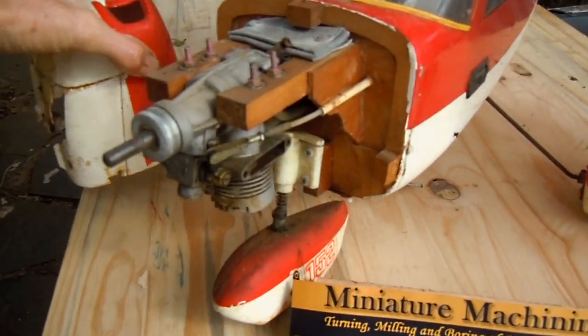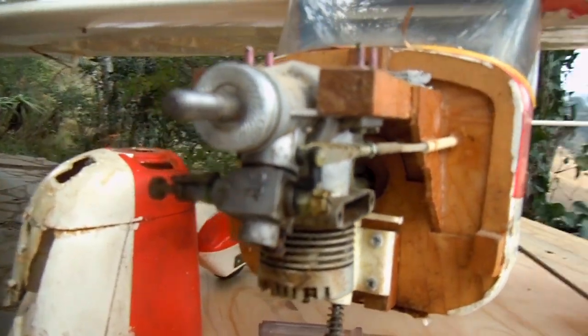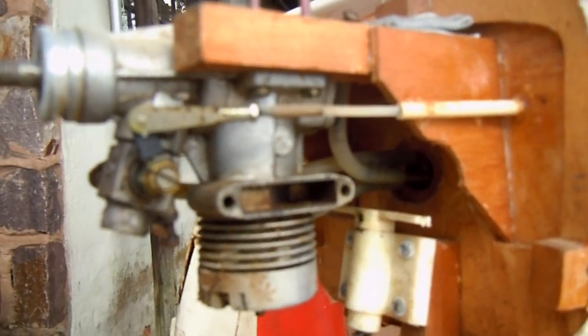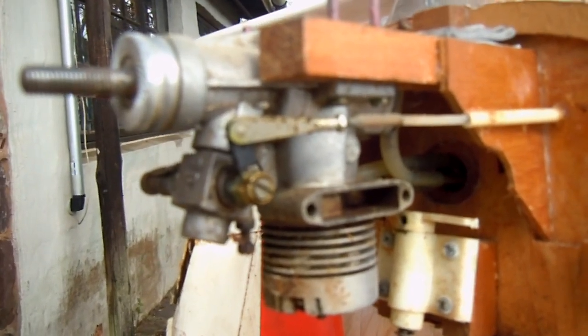So there we go, cowling off, and there you can see what this engine looks like. During the next video I should be able to show you the disassembled engine.